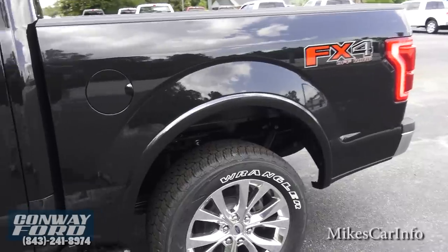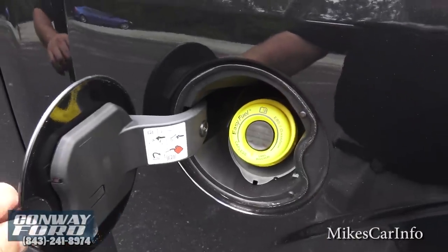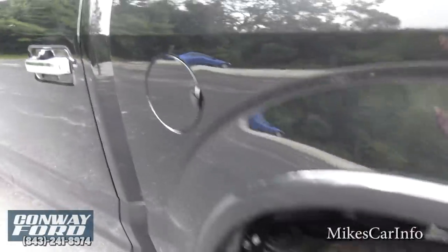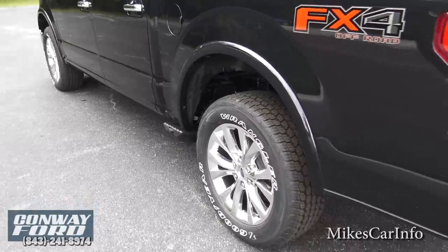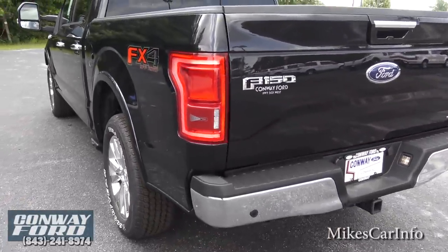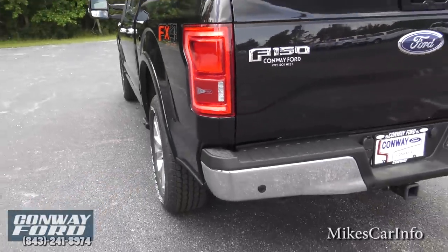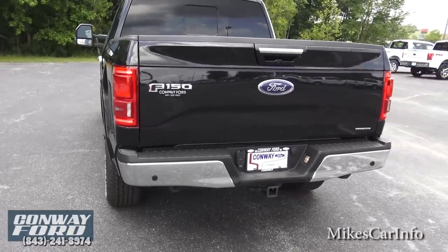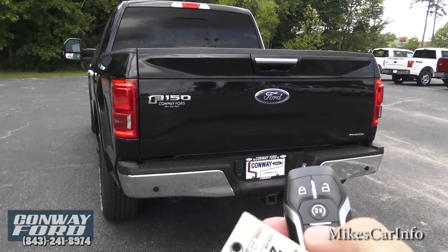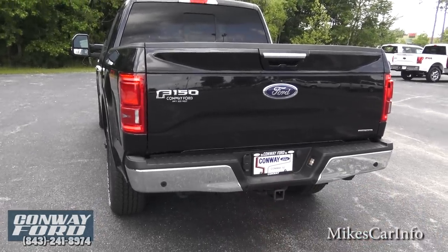The tailgate will also lock and unlock. There's no cap for the fuel filler — you don't have to worry about that. There's a lot of cool stuff here. It has the blind spot radar right there in the tail light.